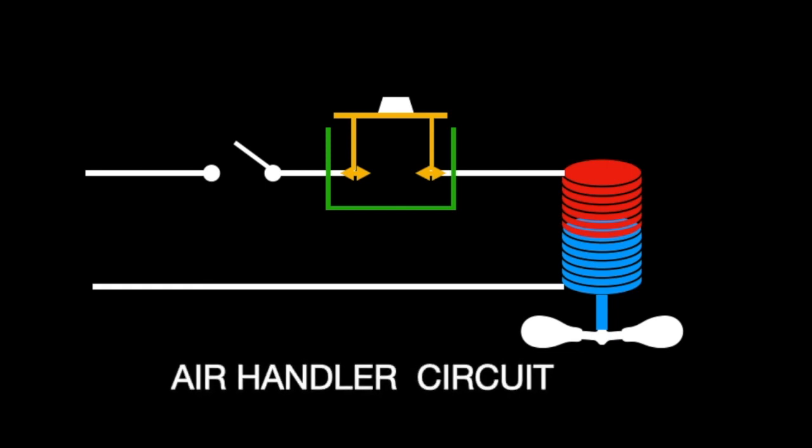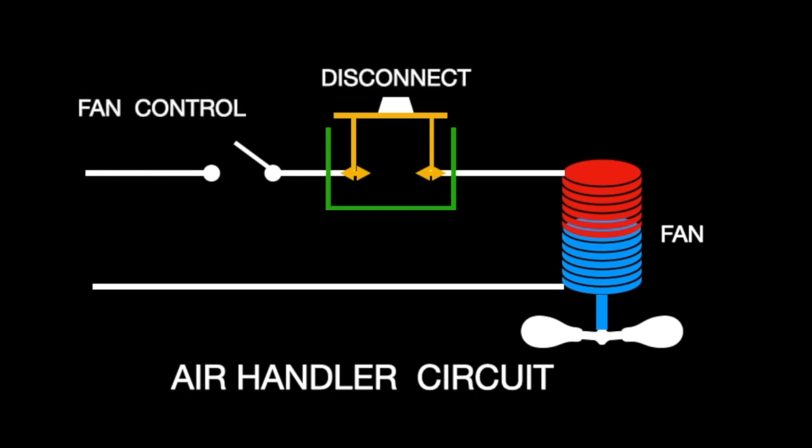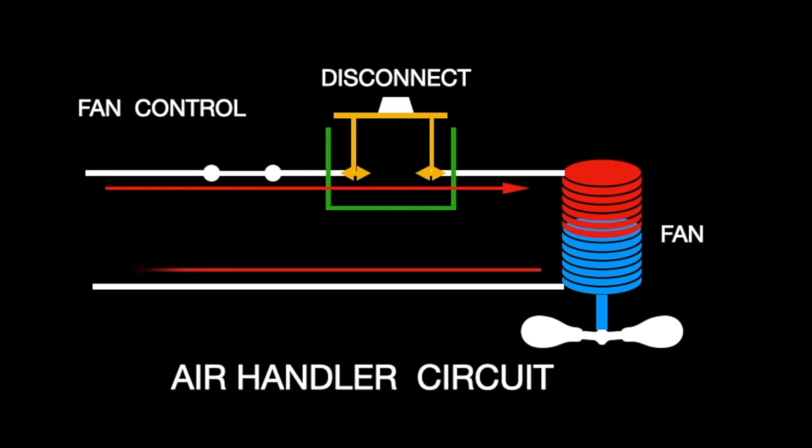Let's look at the air handler system. You have your fan, your disconnect, and your fan control. The fan control cycles the turning on and turning off of this charge. When you turn it on, there's this rush that occurs until it stabilizes to the design of the fan — in my case, 6.8 amps.